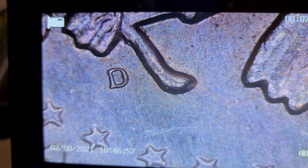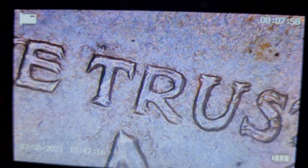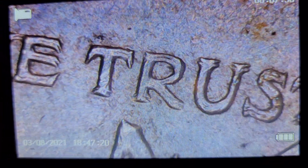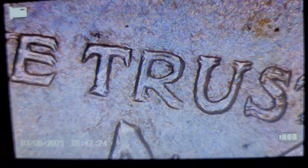Right now, I'm looking at a 1964 Kennedy half dollar, 64D, and you can see the D there in front of you. I'm going to turn it over, and what is unusual about this particular 64 Kennedy half dollar is it is a double die on the obverse.